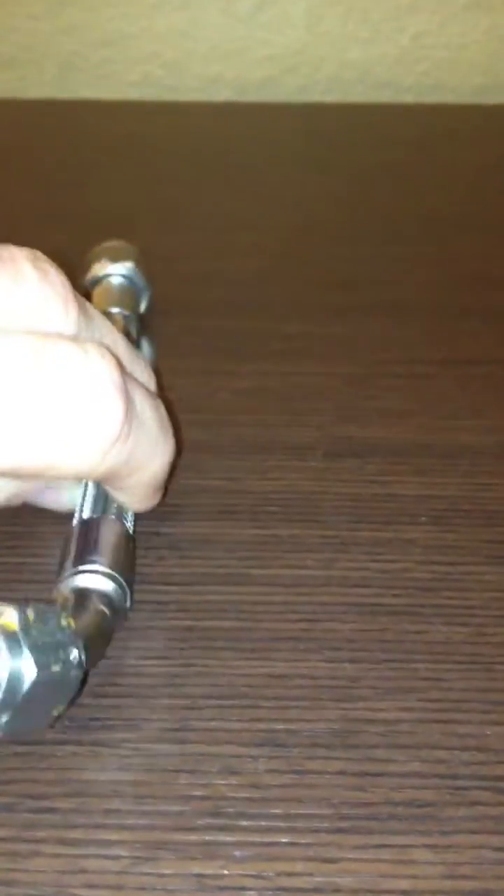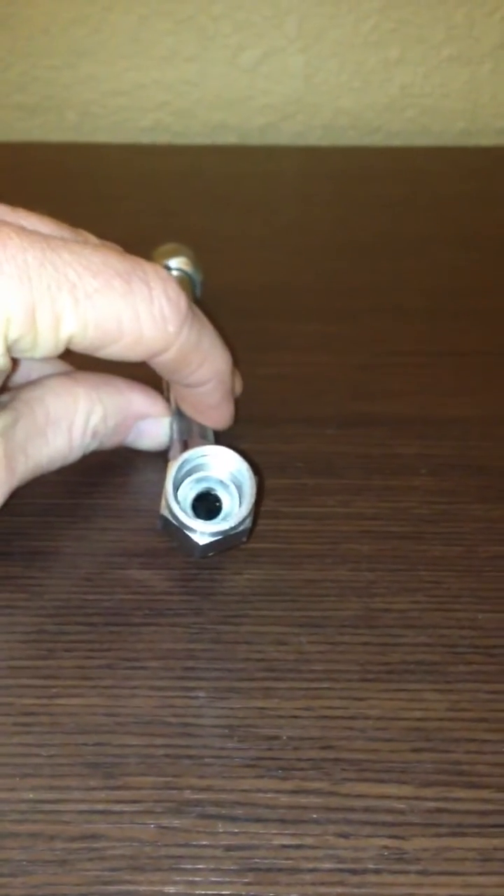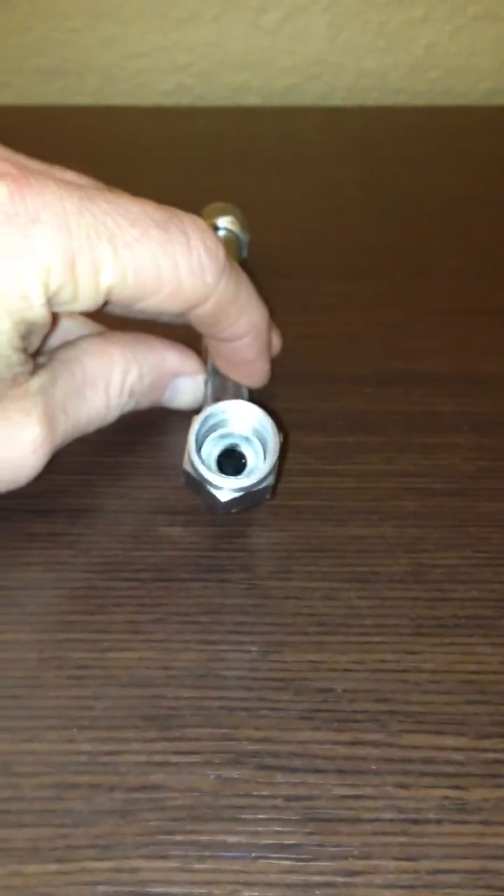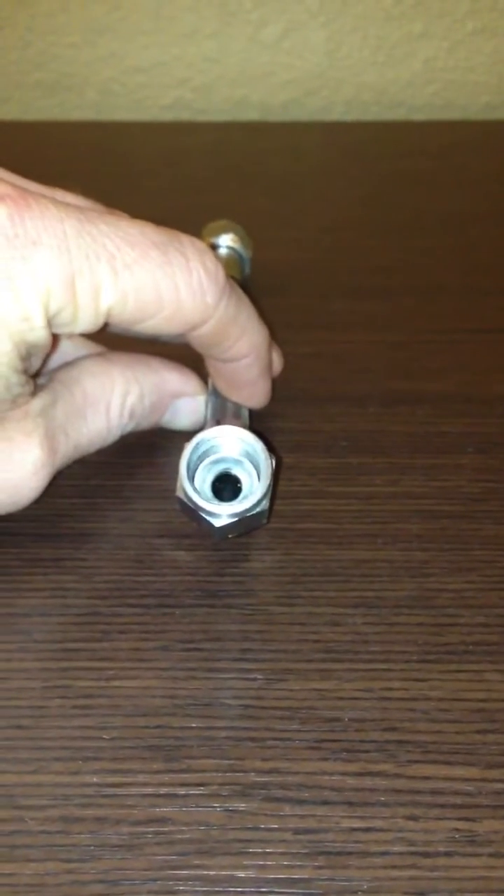So assuming that the fitting on the far end is still in the up position, we're going to go ahead and review the clocking for the hose. Right now the fitting is facing towards us and it is also in the up position, so that clocking is going to be considered 12 o'clock.